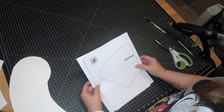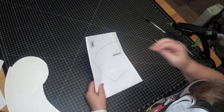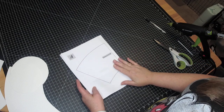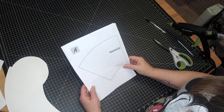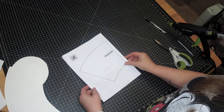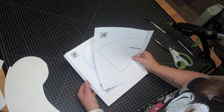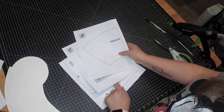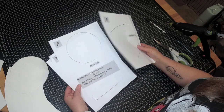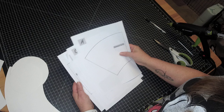Hey guys, it's Derica with Derica's Designs. This is going to be a very quick video on how to make the 6 inch top hats. If you've purchased the digital file, print these out. You should have four pages. And if you received it in the mail, these are exactly what you received, because I just printed these out from the zip file.